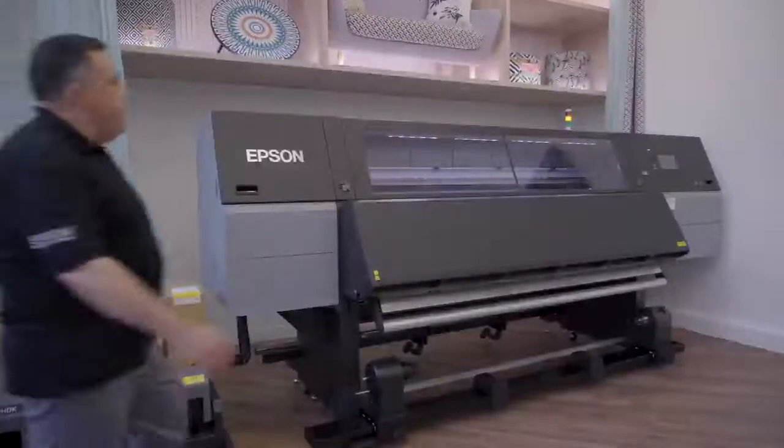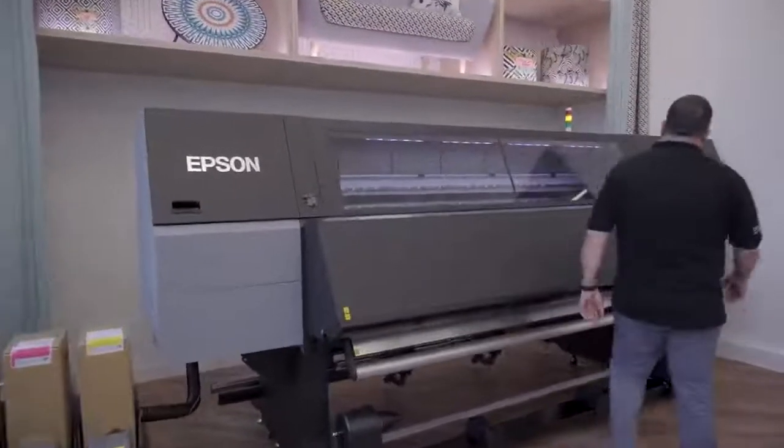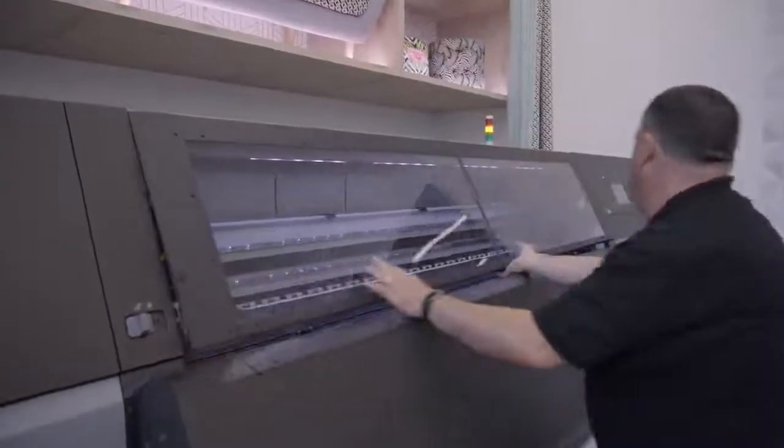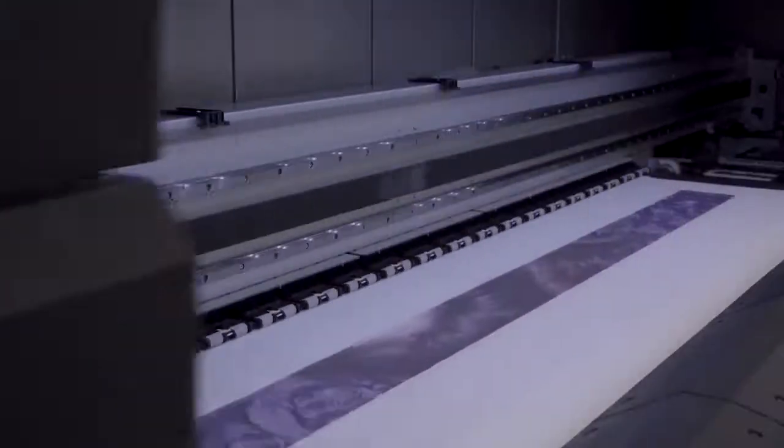One of the key features is the auto feed at the back of the printer, which includes advanced tension control. At the front, you have the take-up rail unit where you can roll up your print results. This ensures high performance with the printer.